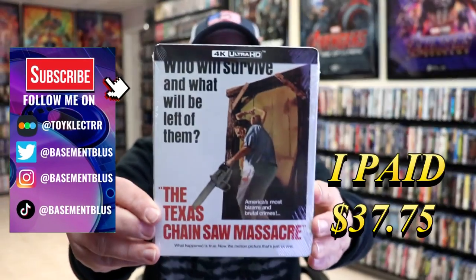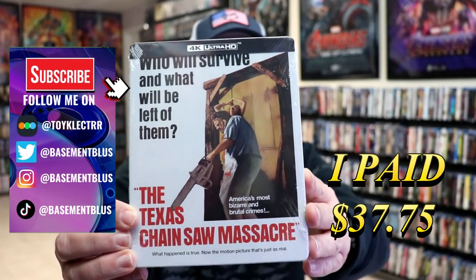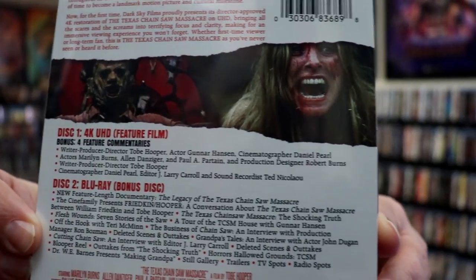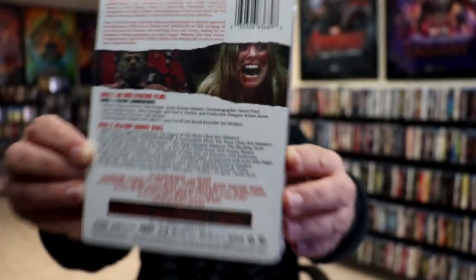So I've received my order for the Texas Chainsaw Massacre. This right here is a 4K Ultra HD Steelbook. Here's the front, and here's the back. If you'd like to check out these special features, you can go ahead and pause and do so. I'm going to go ahead and remove this from the wrapper, and we can take a closer look at this steelbook.